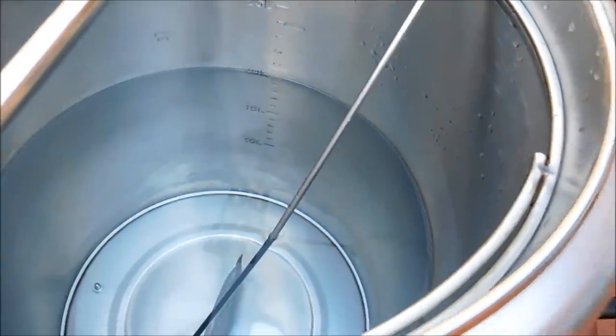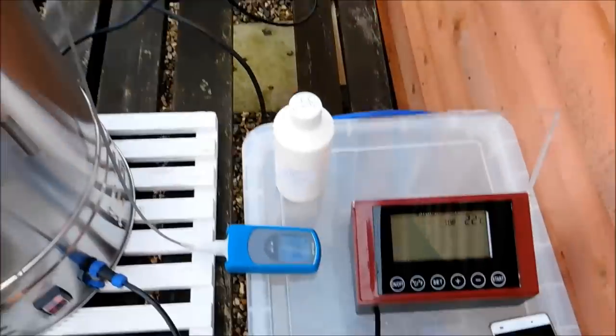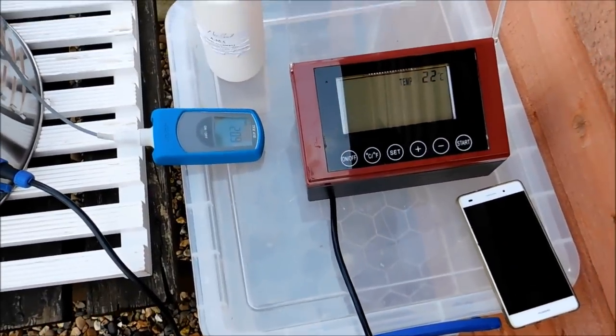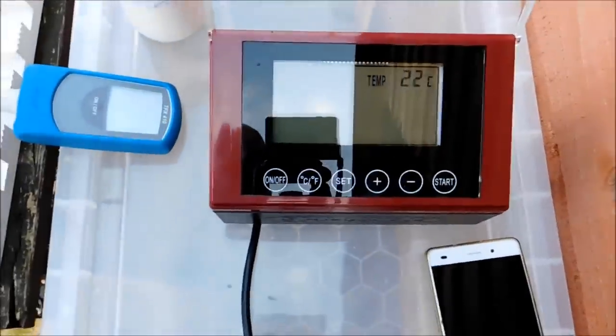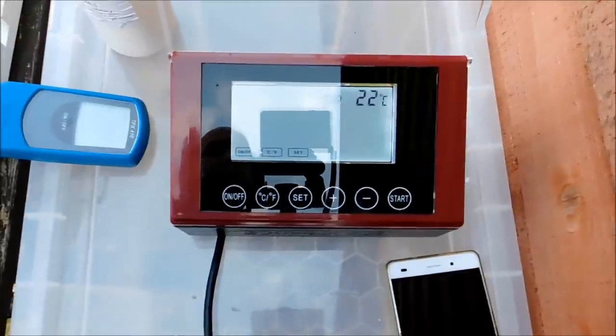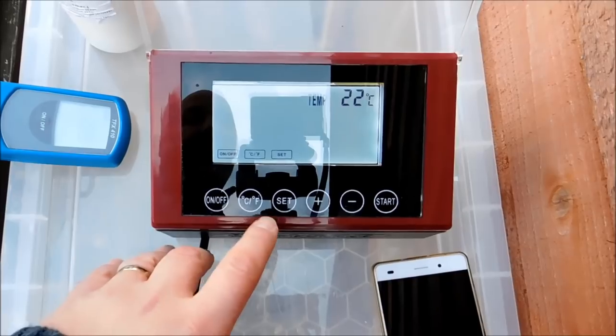I'm just going to leave it on full power. I'd like it ideally to go to mash steps on full power, but it doesn't. I've got the water in there ready — 20 litres. I'm actually using the increments in there to see how we get on. The controller's set up there, so I'm going to get started. I'm doing a medium body beer, so I'm just going to go straight to 67.